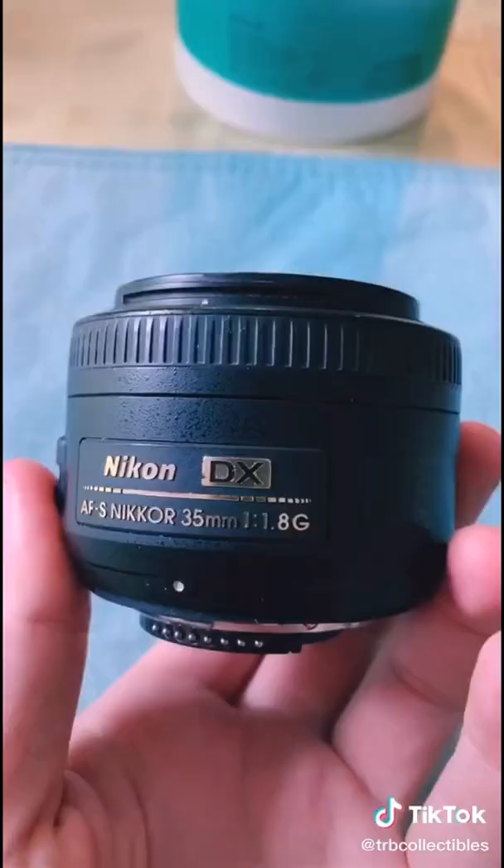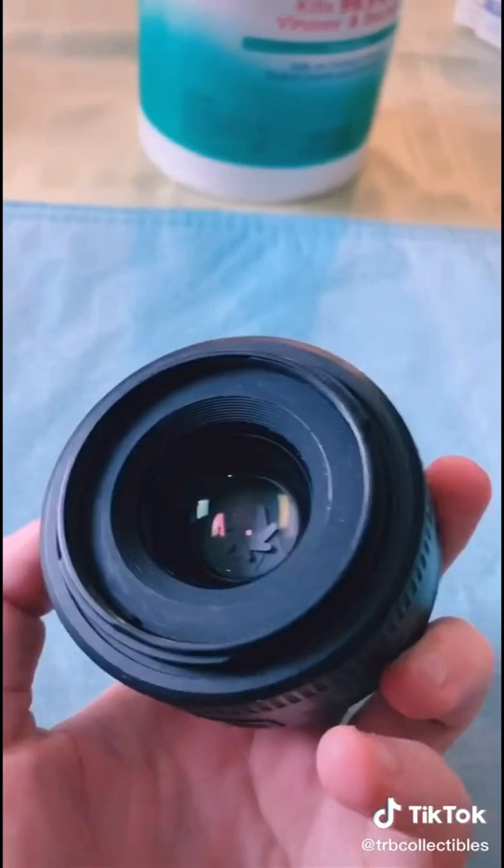And thus the final product, a beautifully cleaned camera lens that I can now happily list on eBay to find its proper buyer. If you enjoyed today's TikTok, be sure to follow TRB Collectibles right here and also on YouTube.